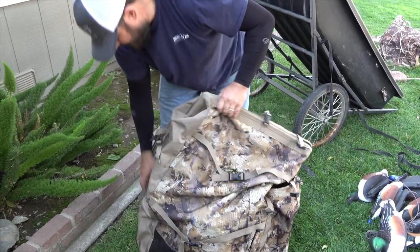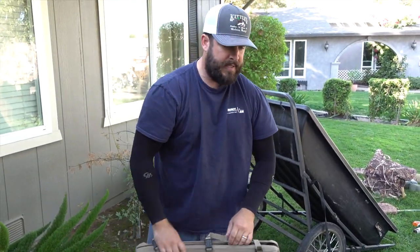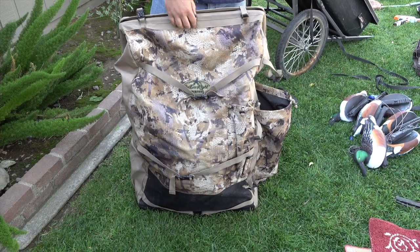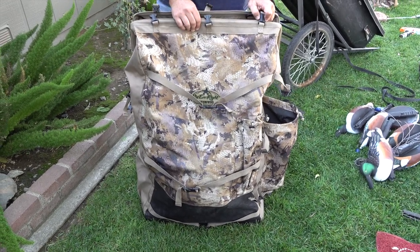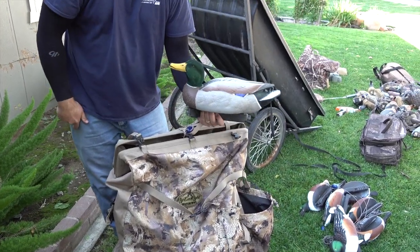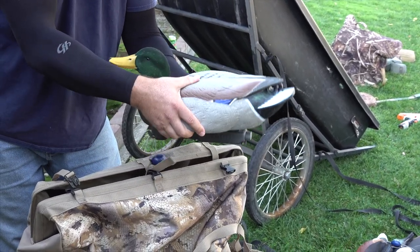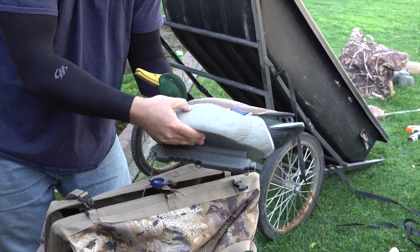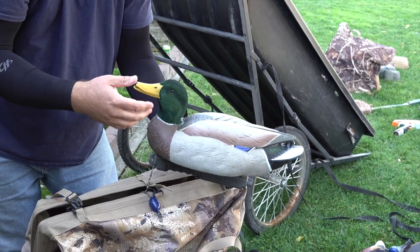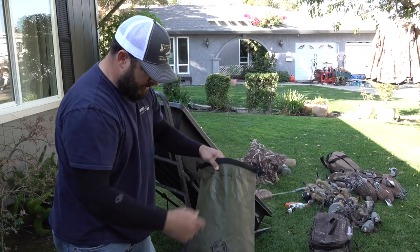I have the Refuge Runner from Rig-Em-Right. You can put a spinner right here, poles here, there's a spot for your gun, it has backpack straps, and you can throw decoys in the back. Tommy and Thomas use that quite a bit when you can't push stuff in or take a cart — usually throwing six to a dozen decoys since we're going to small water. Inside we have the Final Approach flocked head mallards — EVA soft plastic, they won't clang around and they hold paint really well.